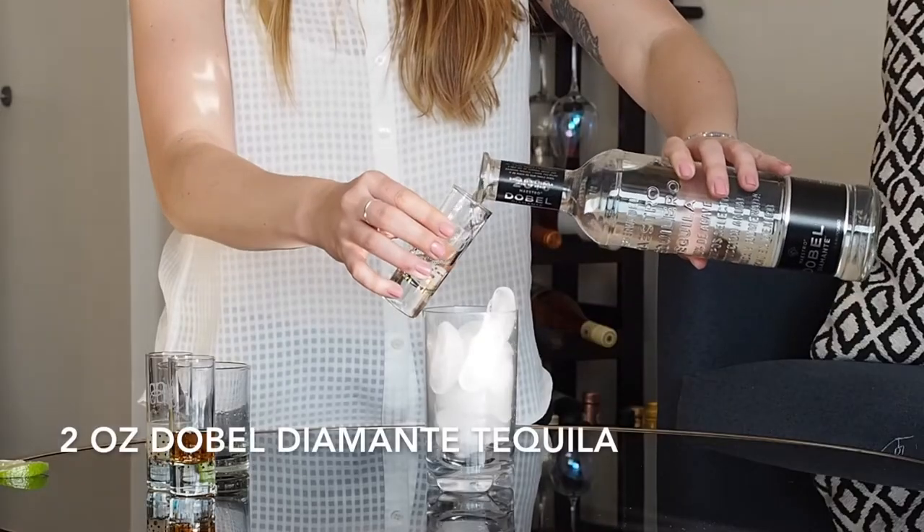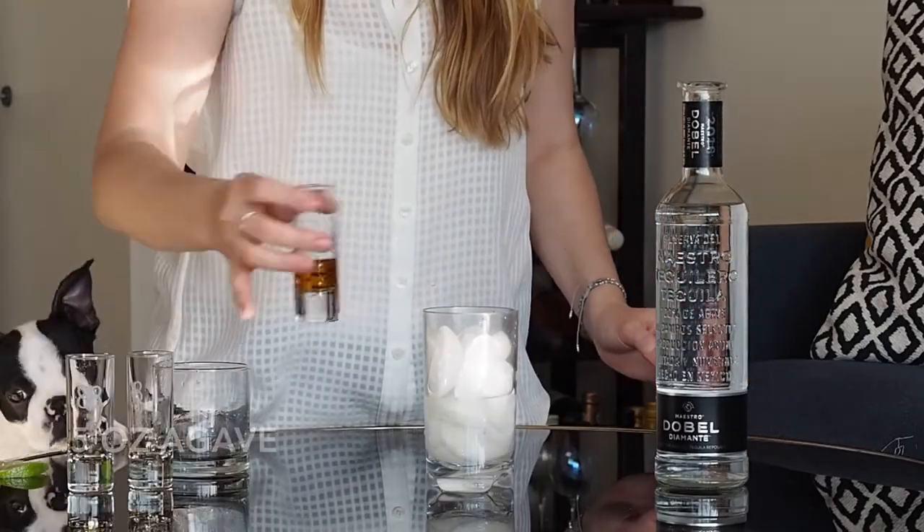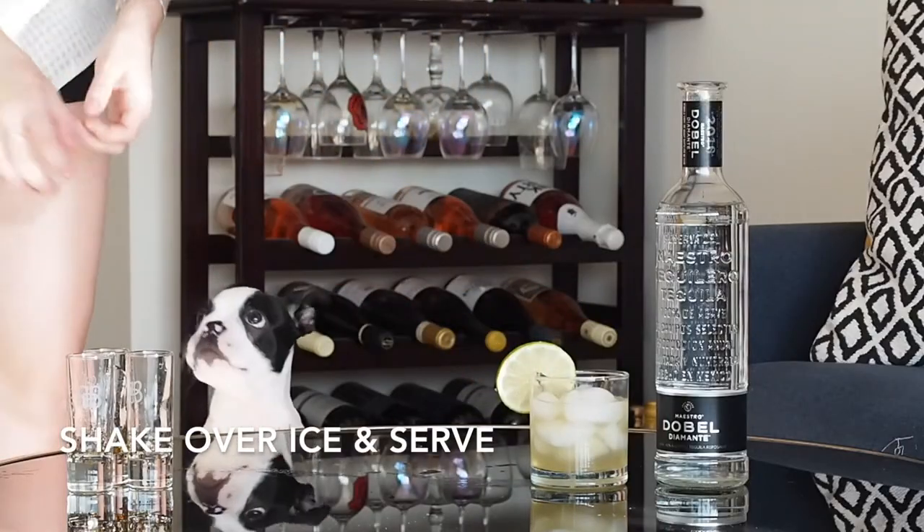But if you are someone who can't handle tequila right on the rocks and maybe you like it in a margarita, here's a three-ingredient margarita recipe for you. Start with two ounces of D'Obel Diamante Tequila, a half ounce of fresh lime juice, and a half ounce of agave. Shake and serve over ice. Three ingredients and it is so delicious.